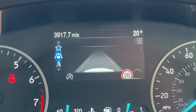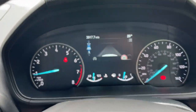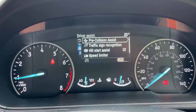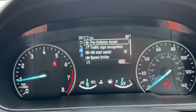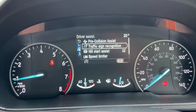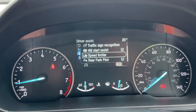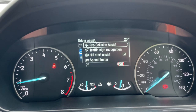In the middle is the digital driver display, controlled using the arrows on the left-hand side of the steering wheel. The driver assistance pack includes pre-collision assist — a radar on the front bumper that will lessen or completely avoid an impact — traffic sign recognition displayed on the dash, hill start assist, speed limiter, and an intelligent speed limiter that automatically adjusts to the speed sign as you drive past it. There's also rear park pilot, and the menu cycles back to the start.